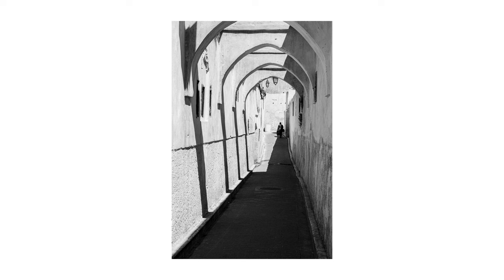Even if you usually shoot in colour I definitely recommend trying black and white. You can change things up and add some more skills to your portfolio. Also if you're a beginner street photographer, black and white can be a great way to get started and learn how to make amazing street photos.